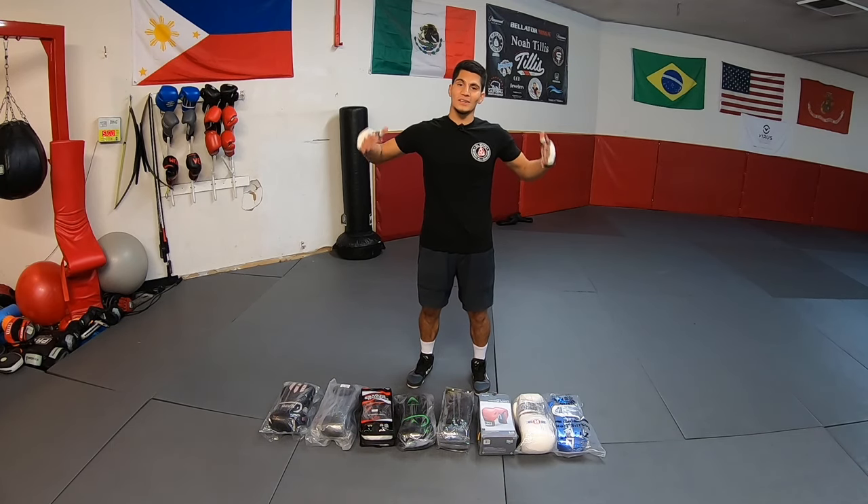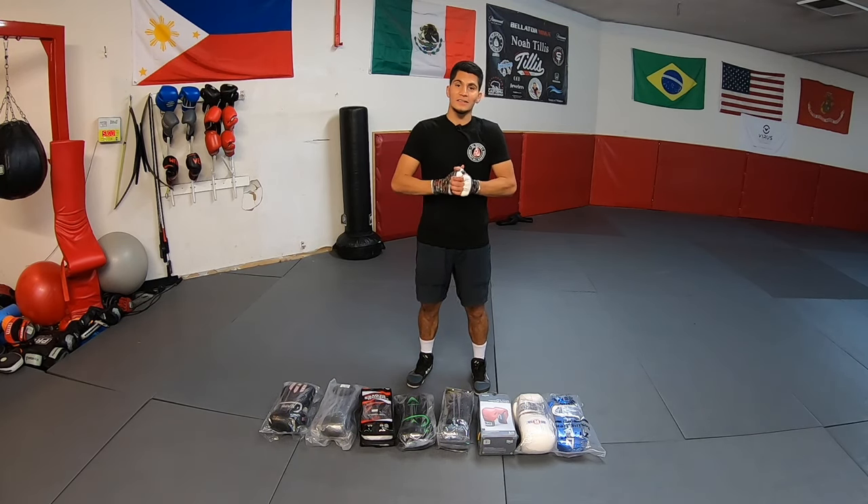I just bought eight pairs of boxing gloves on Amazon for under $30 — well, $30 each, not $30 total.